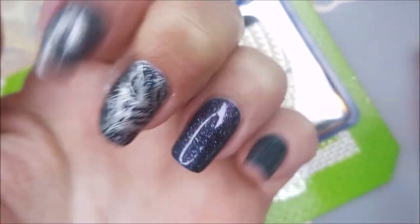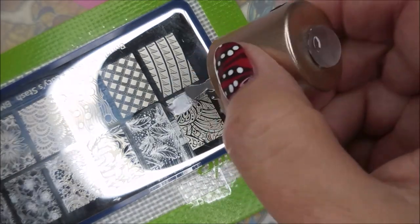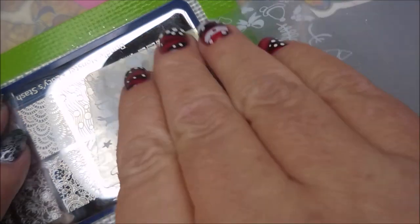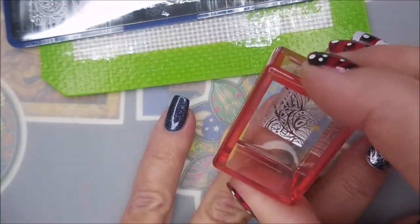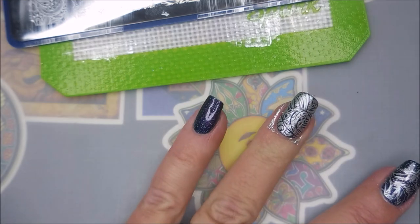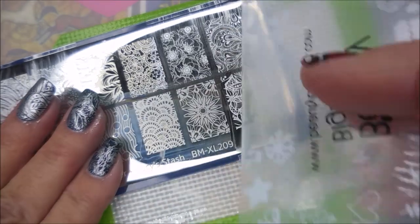I'm still going to do my regular clean-up. I'm going to slide this down a little bit. This one I knew was going to cover up more of the base polish, so I'm using that as my accent nail, because the other images still let quite a bit of that color pop through. This one's just a little more solid. I just really, really had fun with this.